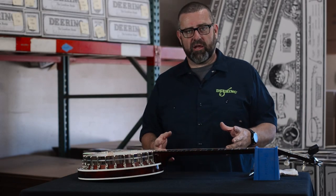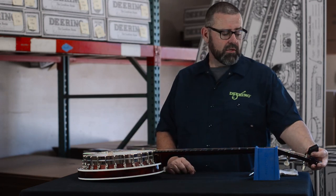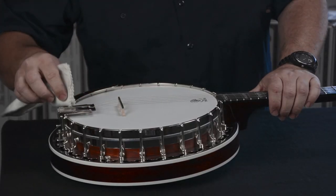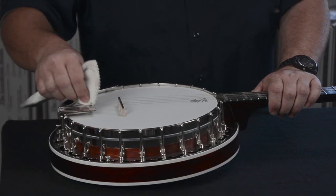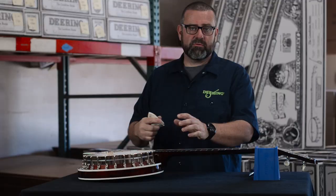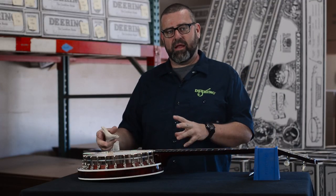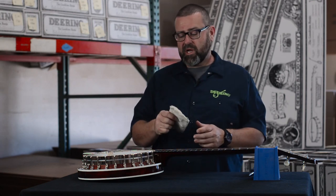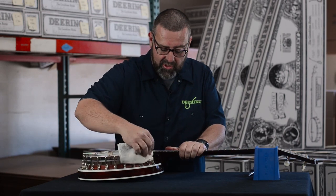Now that we're tuned back up, we're ready to wipe off all of our greasy fingerprints and play some beautiful banjo music. With this care cloth, we want to gently wipe down everywhere we've touched on the nickel plating, because fingerprints contain some acid and natural oils in the skin that eat and etch into the nickel plating on your banjo. This care cloth helps remove those and makes the shine of your banjo last a lot longer.